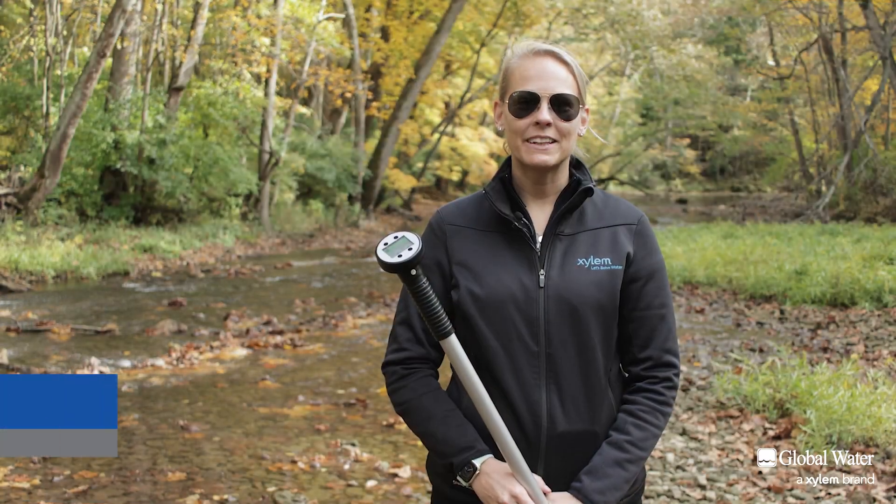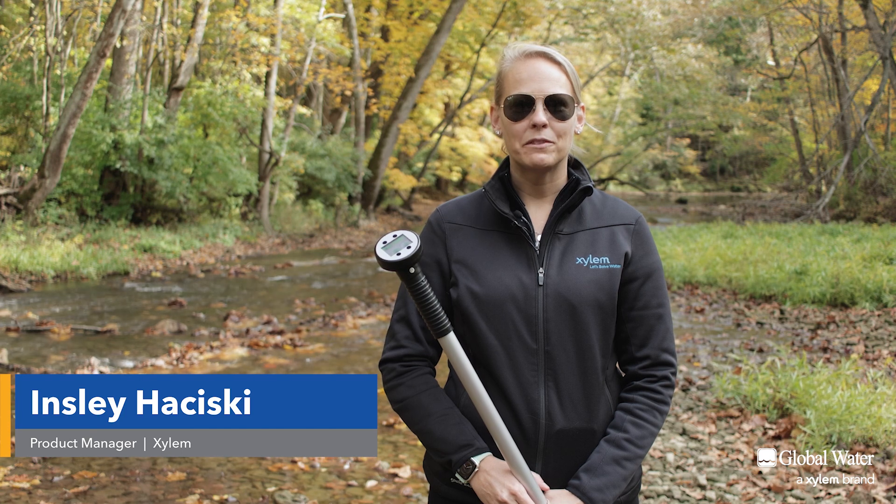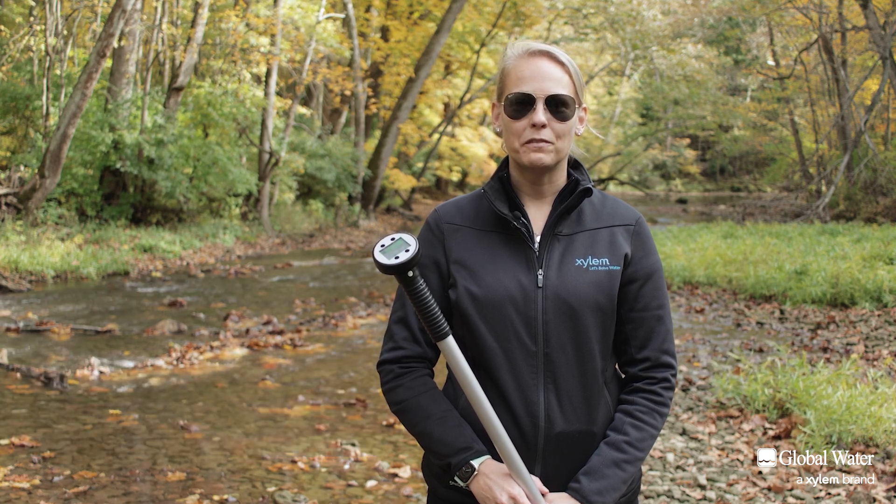Hello, I'm Inslee, a product manager for Xylem Analytics. In this video, I will be reviewing the features of the Global Water Flow Probe.